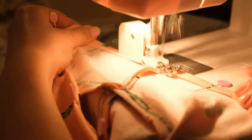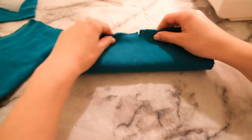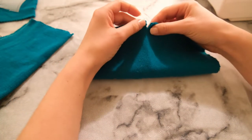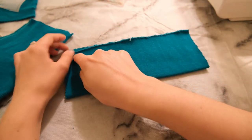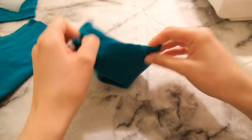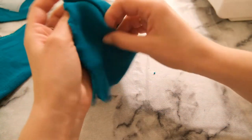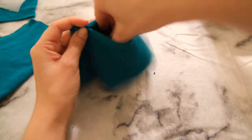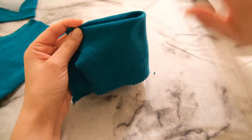I repeated the exact same process for the shorts waistband. Now here is the cuff — the book instructs you to fold it lengthways, match the two notches, sew along there to connect it, then bring it right side out. However, this would make the cuff super small and I wouldn't actually get my foot through or attach it properly to the pyjama bottoms.